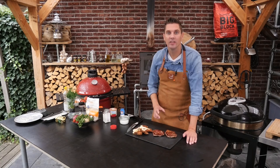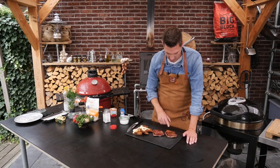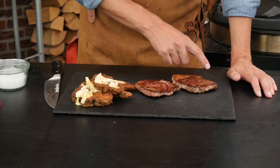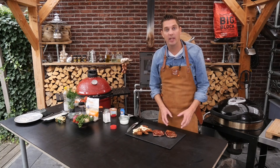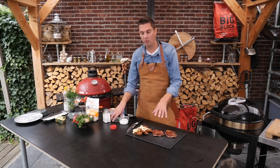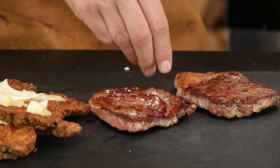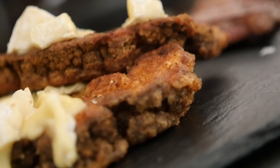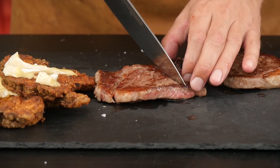Looking at these steaks now: the one that we didn't salt yet has a beautiful crust on it, and the one that we salted does not have that beautiful crust yet. Let's put a little bit of salt on the one that we're going to salt afterwards — I'm just applying the amount of salt that I normally would. We've waited long enough, let's start slicing into the steak that we seasoned afterwards.